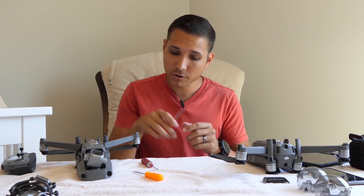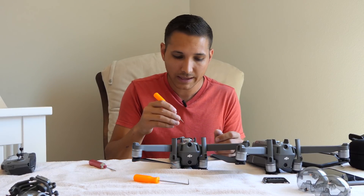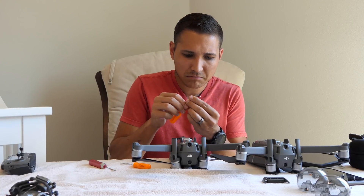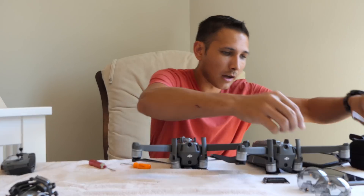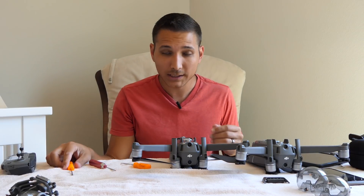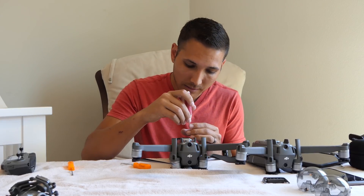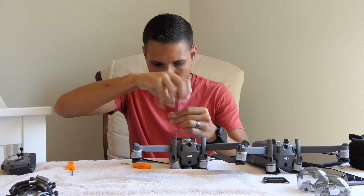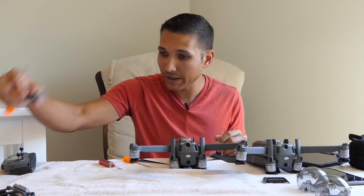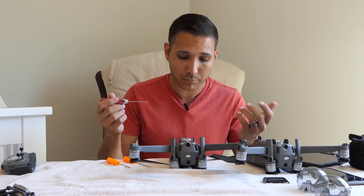Now let's take the Pro camera off. If you try to unscrew with the little rubber thing in there it kind of messes it up — it looks like some sort of glue. That might be something someone figures out later so you can swap it without DJI knowing by putting something else in there. The cover is off and it does look like the ribbon cable and connector here is the same — we'll find out once I pull it off.